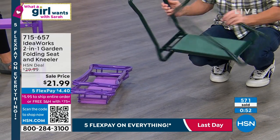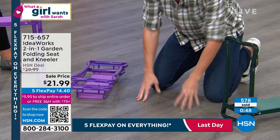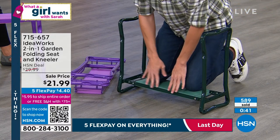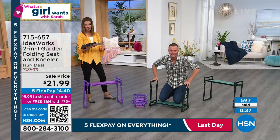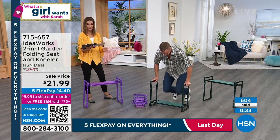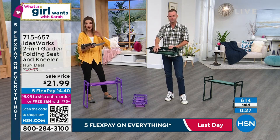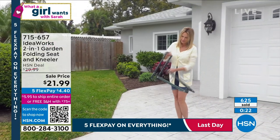If it ever gets dirty, you can just hose it off. To take your knees off that cold, hard, rocky, dirty ground — who wants to get their knees dirty? When you put them on the two layers of EVA foam, it's like putting your knees into running shoes. It's like why we do yoga on a mat, because no one wants to be on their hands and knees on the bare floor. Reduce your aches and pains. If you use this once and it helps your knees and your back, it's worth every single penny at $21.99.